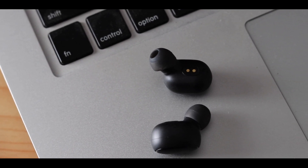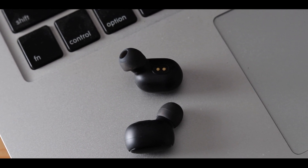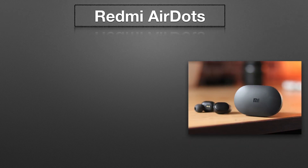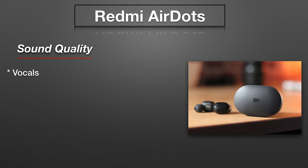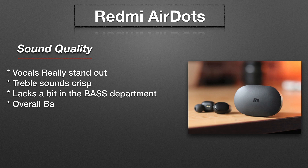Moving to the sound quality, my first impressions were that the vocals and the treble stood out for me. I feel the vocals have great clarity. So if you are into pop music or classical music or anything that is around the vocals, you'll probably like it more. The treble also sounded really crisp.